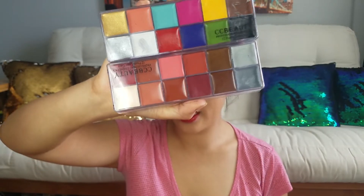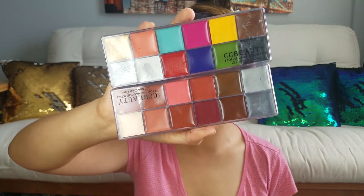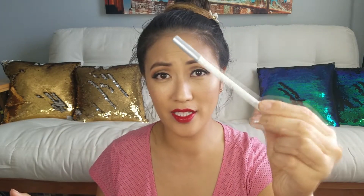Now we take our face paint — I'll be using the CC Beauty Professional Face Paint. If you need to sketch out first before applying, you can use a white liner pencil so that if you mess up it'll blend into your skin. But I'm just going to go straight in with the black paint.